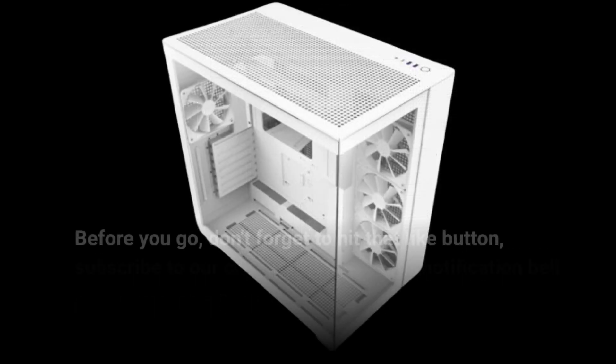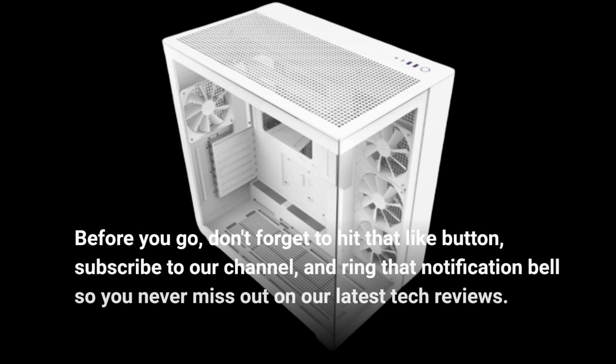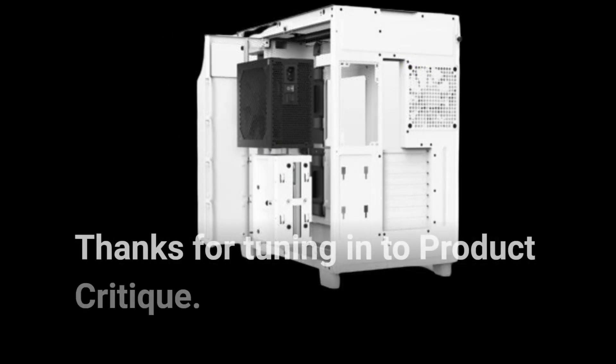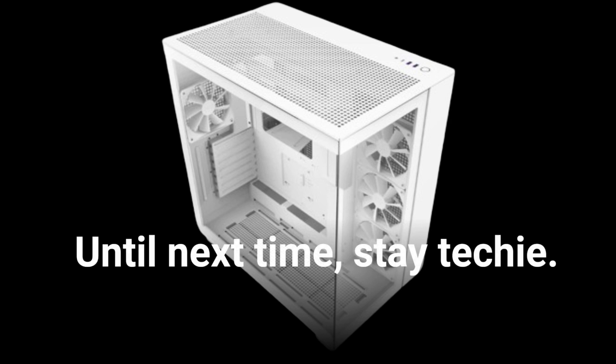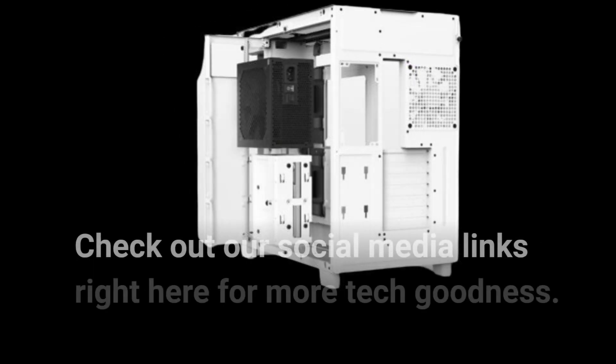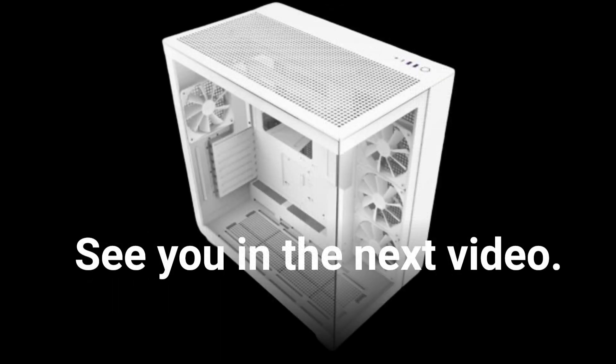Before you go, don't forget to hit that like button, subscribe to our channel, and ring that notification bell so you never miss out on our latest tech reviews. Thanks for tuning in to Product Critique. Until next time, stay techy. Check out our social media links right here for more tech goodness. See you in the next video.